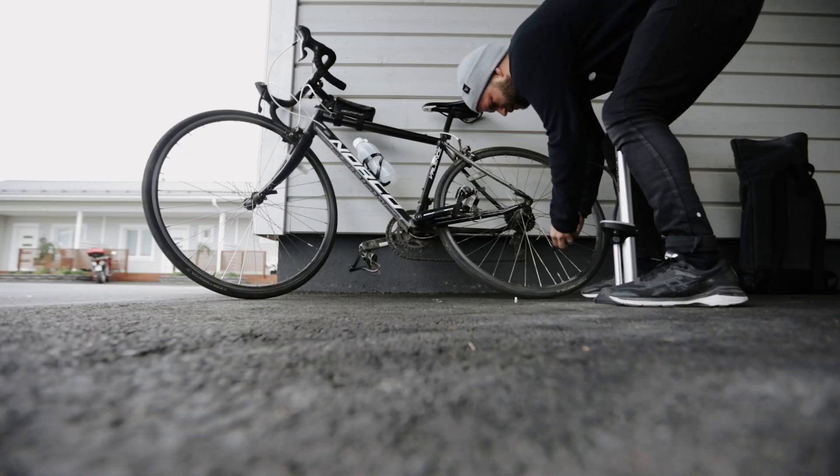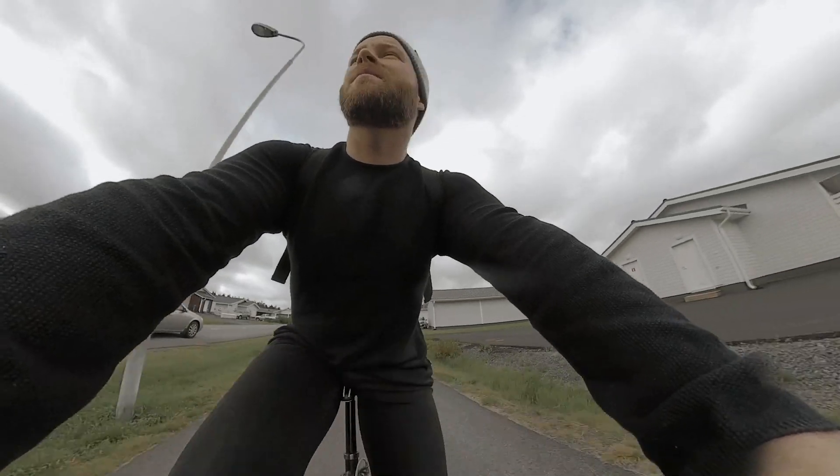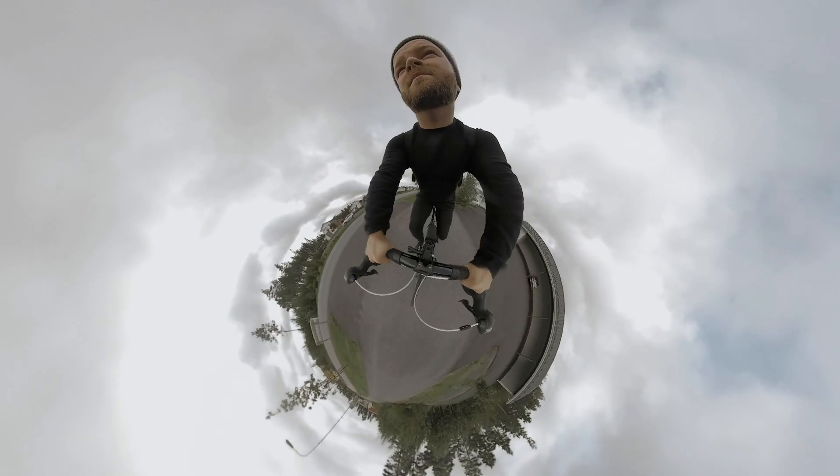Got to pump my tires. First ride to the office — success! You wouldn't believe it, but look how fast I biked the distance.